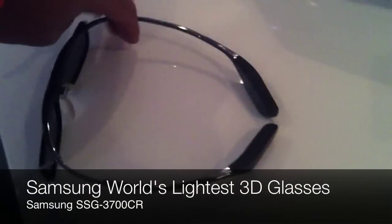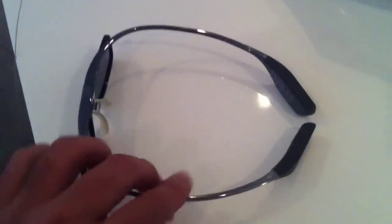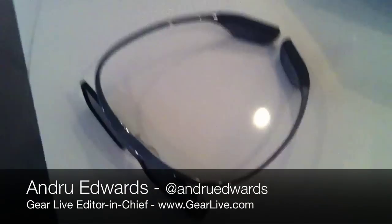Hey guys, we're going to show you these Samsung new glasses. It might get loud in here — they are playing a movie right there. But the new Samsung glasses, they're sleek, they only weigh one ounce. They put a lot of the electronics there on the end. You put these on and it feels like you're wearing nothing, compared to all the 3D glasses from last year's model of TVs. Very cool, Samsung.